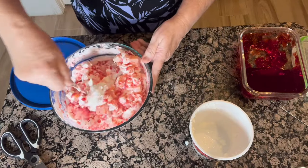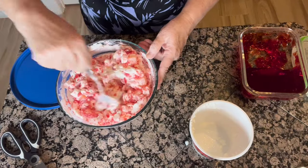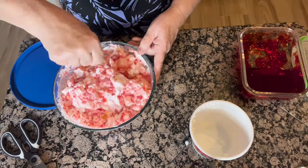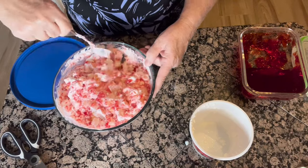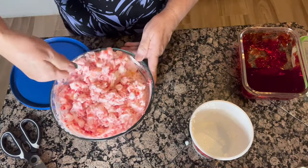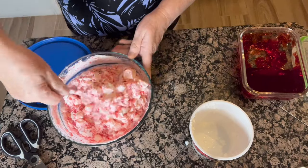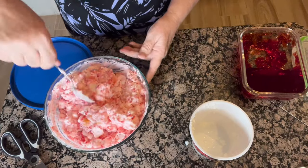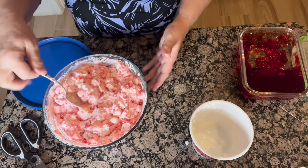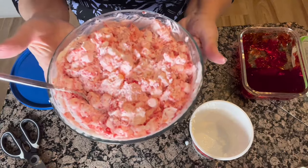You can put nuts in here. You can put fresh fruit like bananas and apples. I think I'm going to put a banana in here — actually, I'm not. My one grandchild won't eat bananas unless they're in a smoothie. And that's it — that's your ambrosia salad for the holidays.